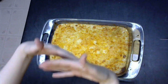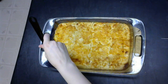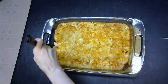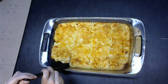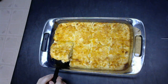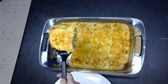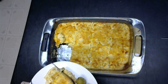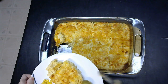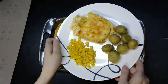And voila! Baked macaroni and cheese! So good! Slice after letting it cool, and serve with whatever vegetables or meat you see fit. Look at that steam! Roasted potatoes, corn, and mac and cheese — what a beautiful plate!